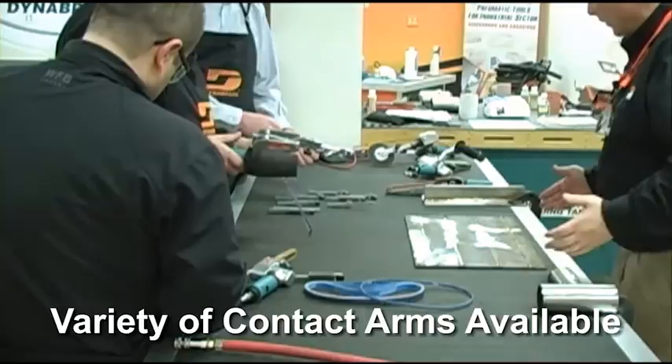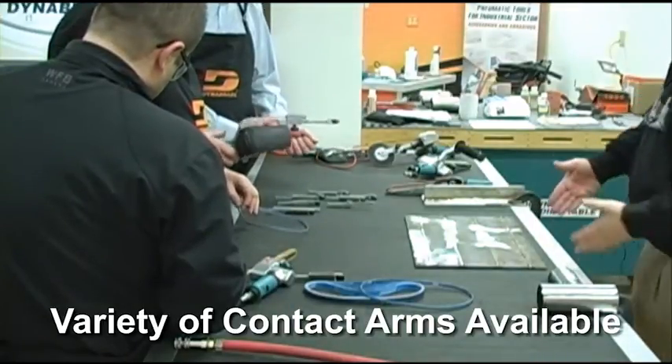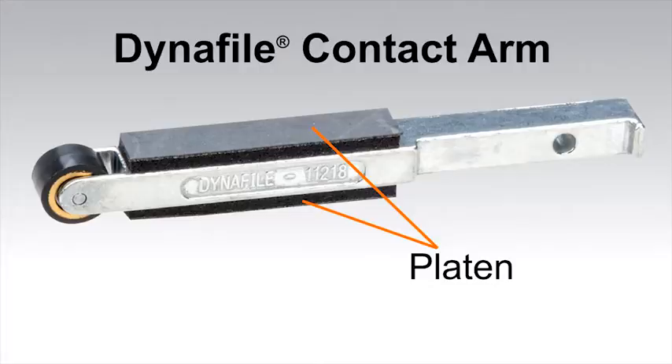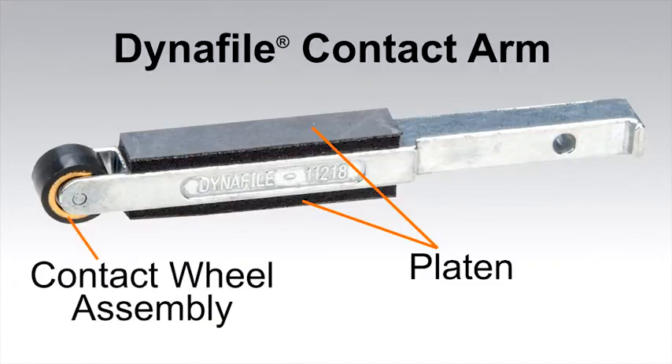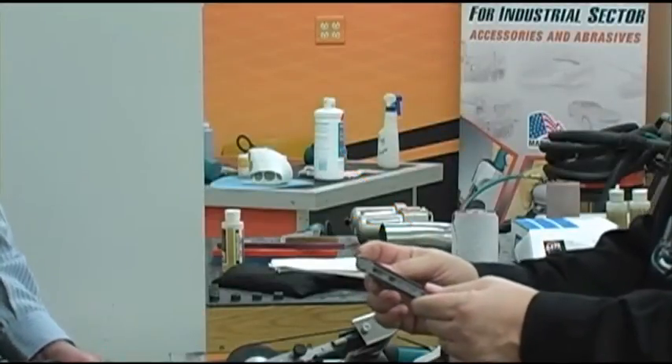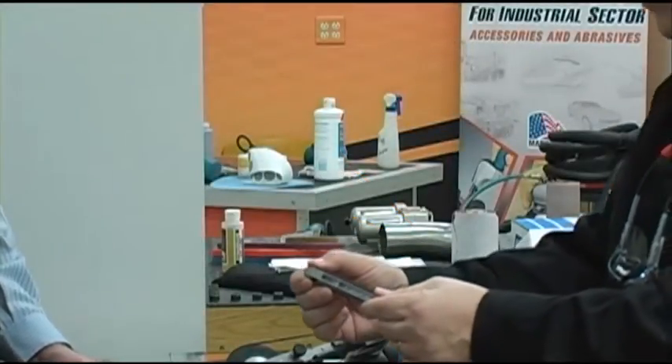The hard cork is primarily used if you need to work a burn on an edge. Now, the contact arm assembly consists of primarily three different pieces: you've got the contact arm, the platen which is the side attachment — it's pressure-sensitive adhesive so it's just a peel-and-stick — that's how it adheres to the contact arm. And then you've got your contact wheel assembly.